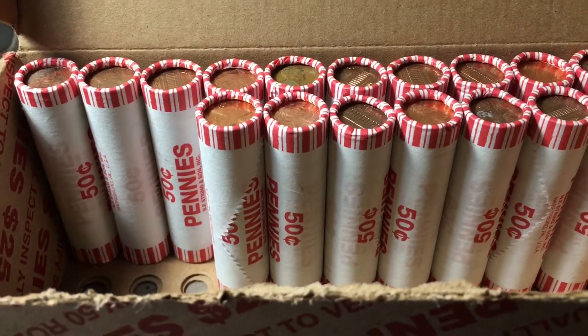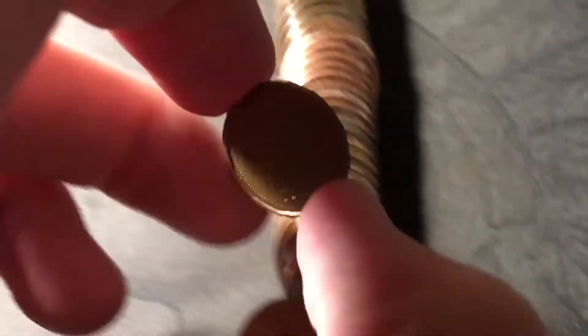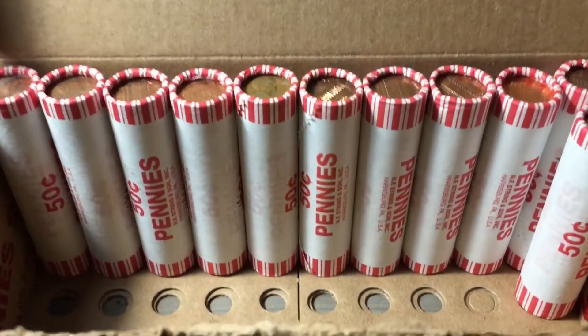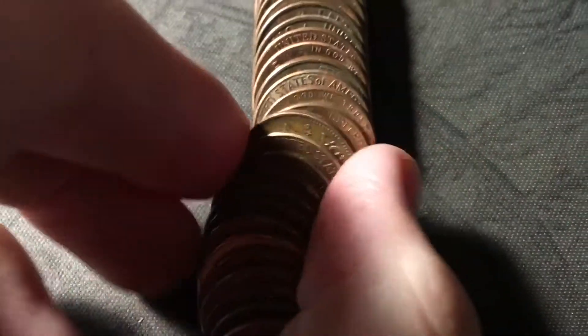Just opened the next roll, and we're going to have yet another Canadian cent. This one looks like it's going to be the newest of the Canadians for this box, and it is a 1985. Just opened roll 39, and we have yet another Canadian cent in the middle of the roll. And this time it is a 1976.